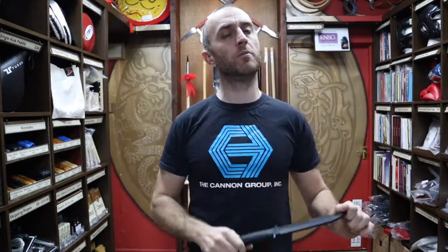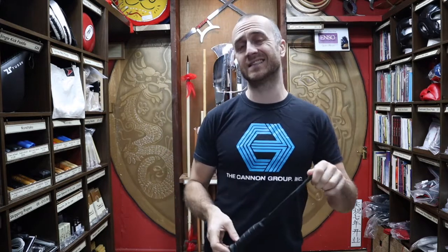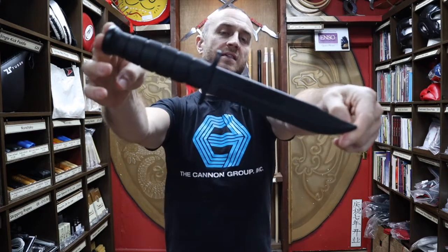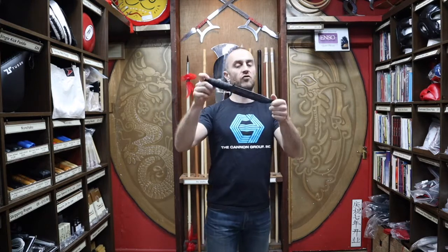They produce a number of different training knives, but this one is probably the most familiar. They call it the Leatherneck SF and it's based on a regular hunting knife design. Training knives are really useful in martial arts for the obvious reason that if you train with real knives you tend to lose training partners pretty quickly, so having a training knife with completely no edge to it whatsoever is really useful.